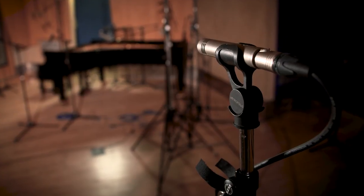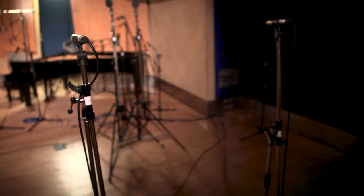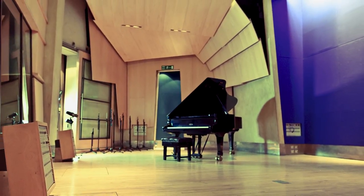Further back, we have a pair of KM 84s, and they record the room mainly. They're aimed at the piano but from quite a distance, and they record this wonderful room, making the piano sit where it belongs. There's quite a long reverb time in this room — maybe half a second or so — which is a lot for a room that size. It's very reflective, and all these reflections really complement the piano, especially when it's played loud.